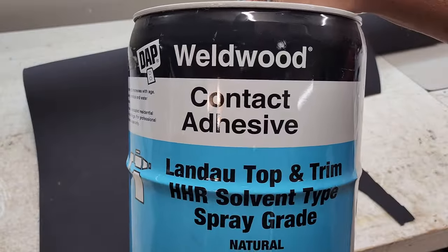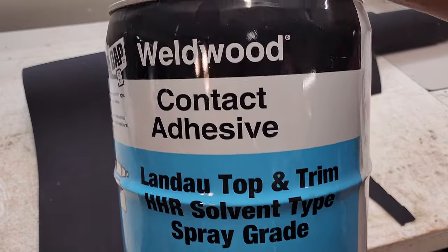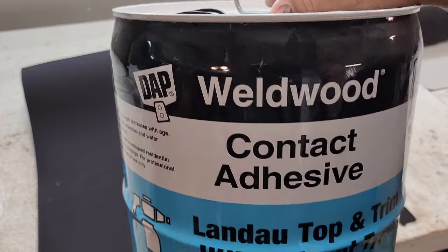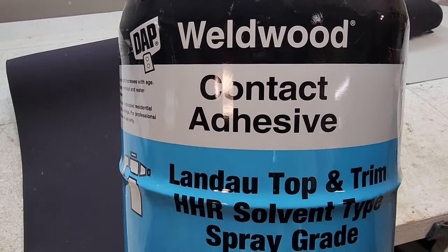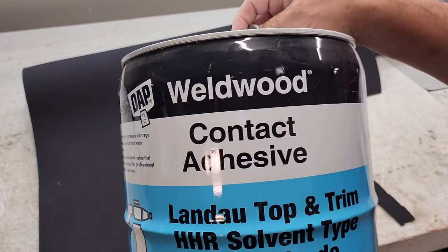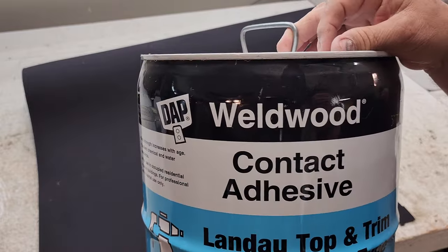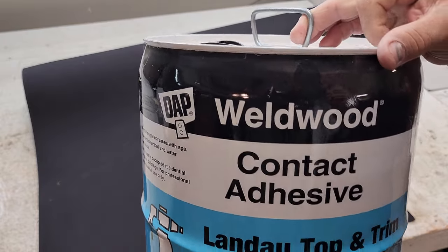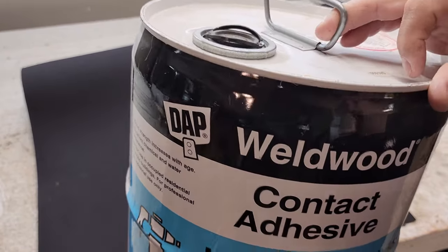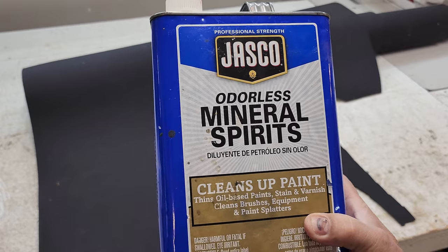I get a lot of comments about what glue I use. It's a contact adhesive — it doesn't have to be this name brand; any contact adhesive from the big box store will do. People also ask what I use to thin it with or whether I use certain chemicals to thin it out. I tell them: no, it goes straight from the can to my spray gun.